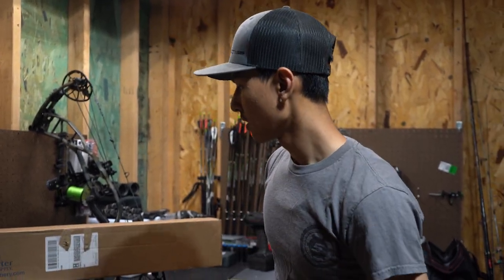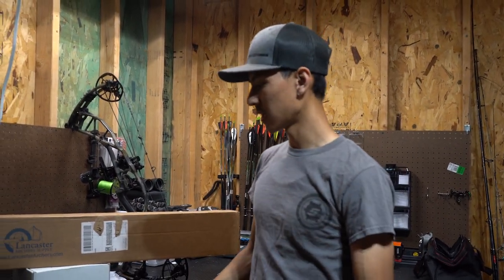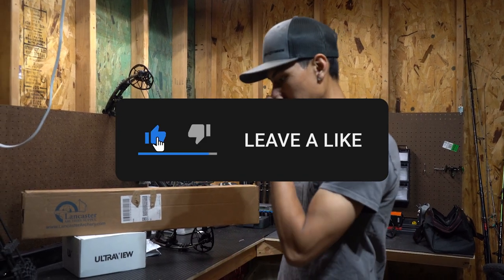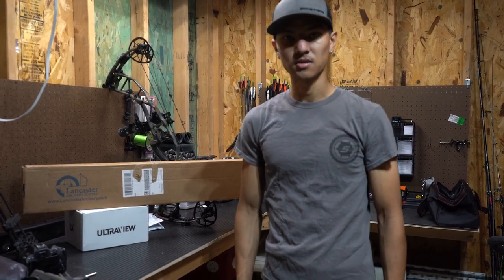Today I'm gonna do a Lancaster unboxing. I got a couple things I gotta open up here as I get ready for deer season. We got a ton of things going on — you guys stay tuned. Our next video we're gonna go try out some new toys.